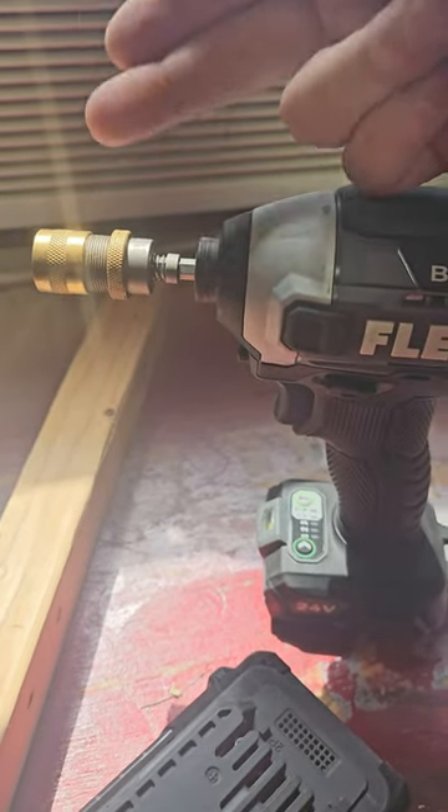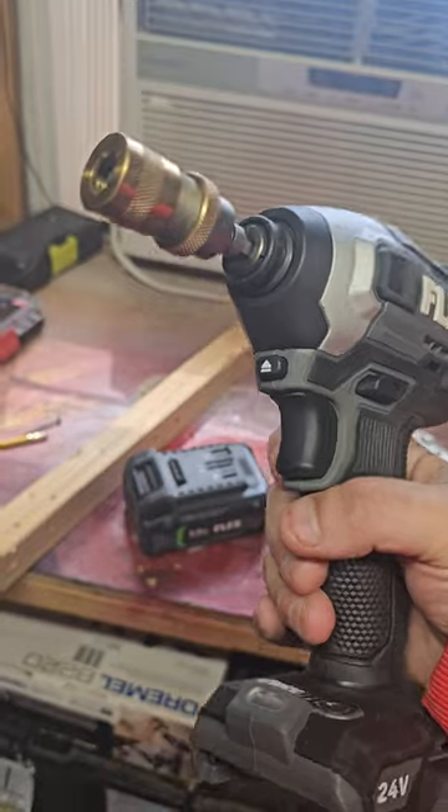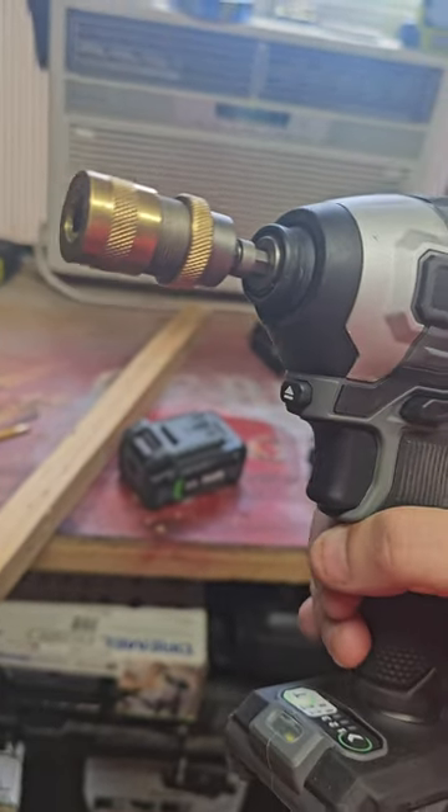So in today's video, I got another tool that's not new, but it is cool. Now, if you use an impact driver, you might really like this — you might think it'll come in very handy for a few different types of jobs.